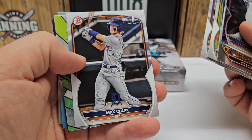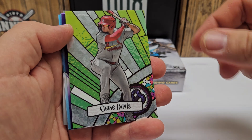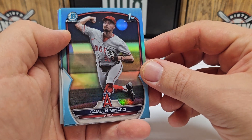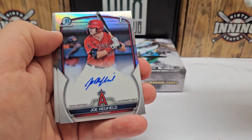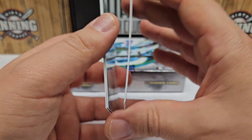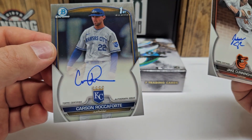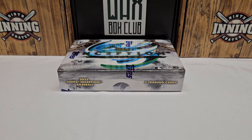Wyatt Langford again in the paper. Max Clark paper. We did hit one of these stained glass — Chase Davis. That might be the best card of the entire box, unfortunately. Hunter Owen out of 250. Camden Manachi in sky blue. Gabriel Gonzalez out of 499 — that's a paper autograph. Joe Redfield, a refractor out of 499 — that's our only numbered autograph. Jake Cunningham non-numbered, and a Carson Roccaforte. All those cards do not even total up to $100, so yeah, we got skunked there.